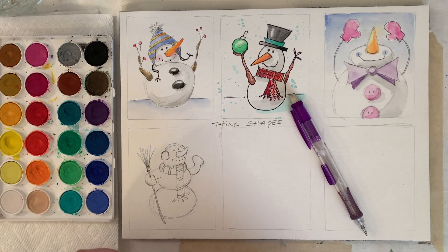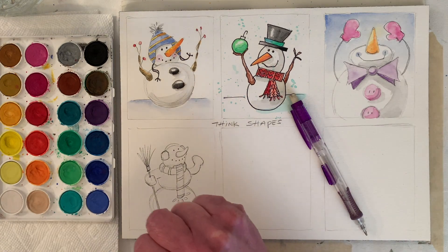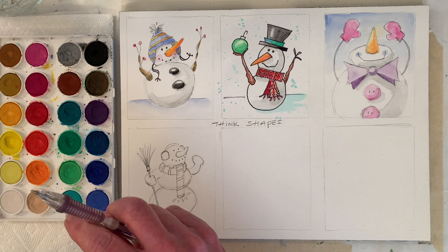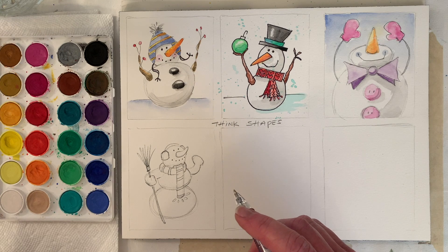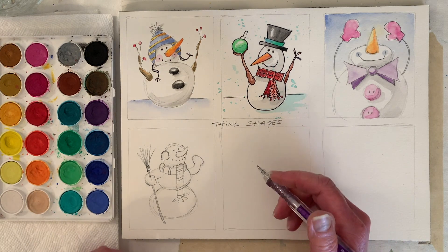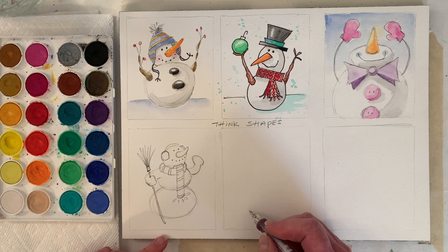I was going to show you a pet portrait I've got sitting here, but this video will post before the pet portrait, and the pet portrait is for Christmas, so I don't want to show it on the off chance that somebody would see it. Should we do one on a snowboard?